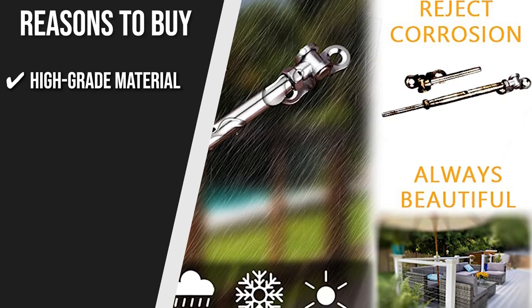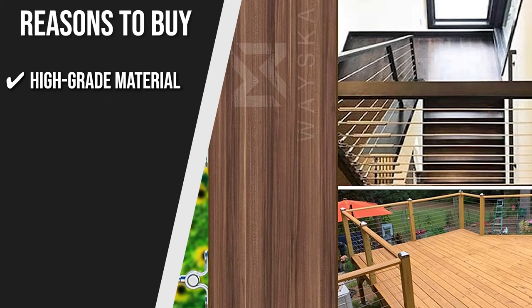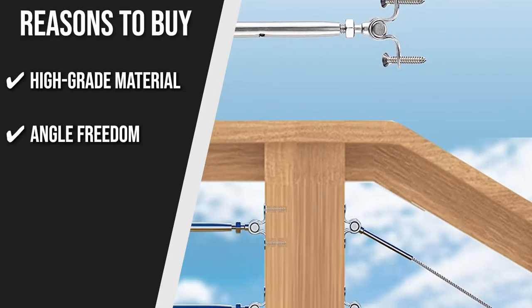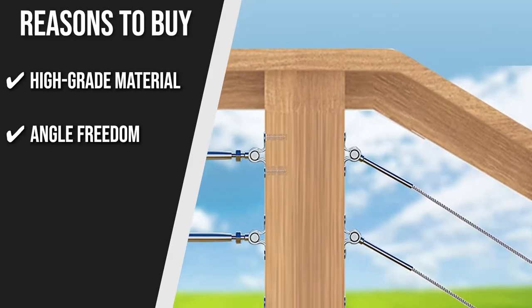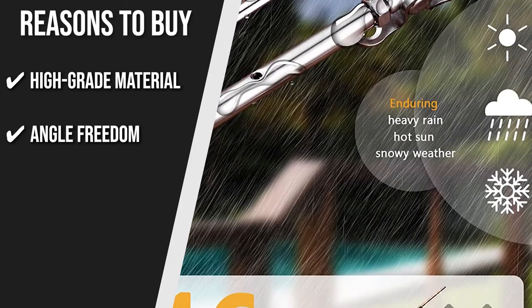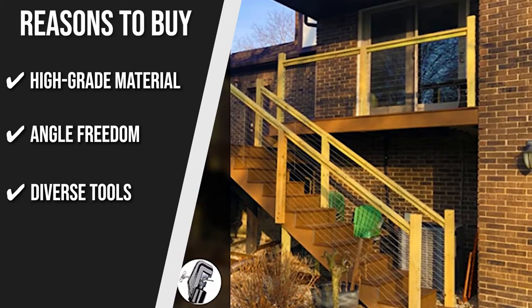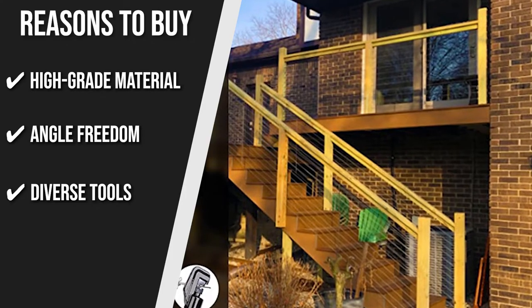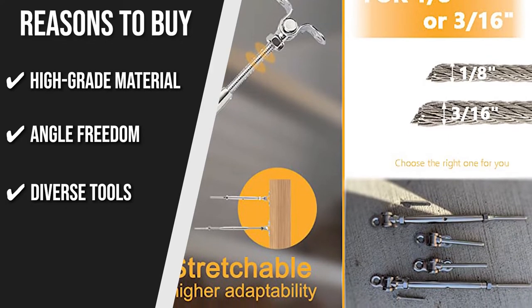High-Grade Material: You can use this kit in every weather with its high-quality T316 marine-grade stainless steel that's durable, anti-corrosion, and anti-rust. Angle Freedom: This product has a base that can be adjusted from 0 to 180 degrees so you can change the angle from vertical, horizontal, and tilted angles to suit your needs. Diverse Tools: Out of the box, you're getting 6 pieces of deck toggle turnbuckles, 36 pieces of deck toggle ends, 144 screws, and 1 spanner multi-tool.